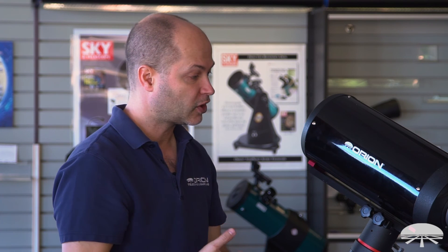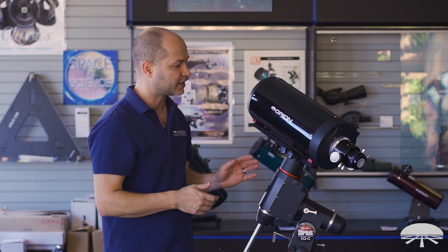There you have it. This is a scope designed for high-power lunar and planetary viewing and imaging, and even for some deep sky imaging of the more compact, brighter targets. This is the Orion 6-inch F12 Classical Cassegrain.